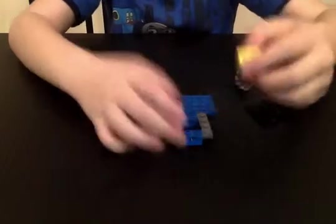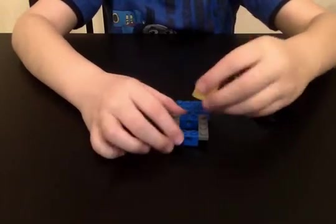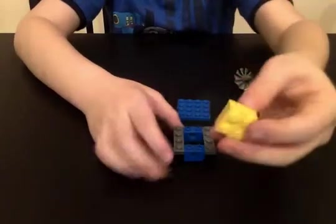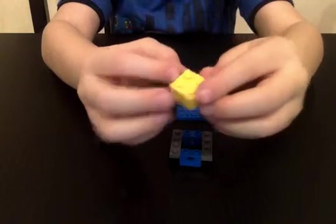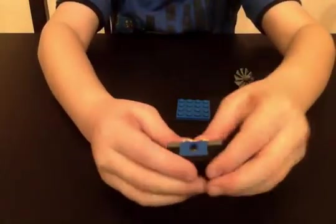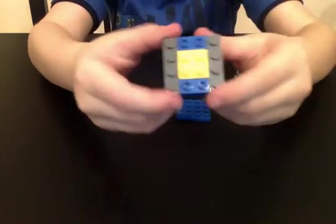First, second, third, fourth — the yellow cube — and just stick it in the middle. I just have a problem sticking in the yellow cube.